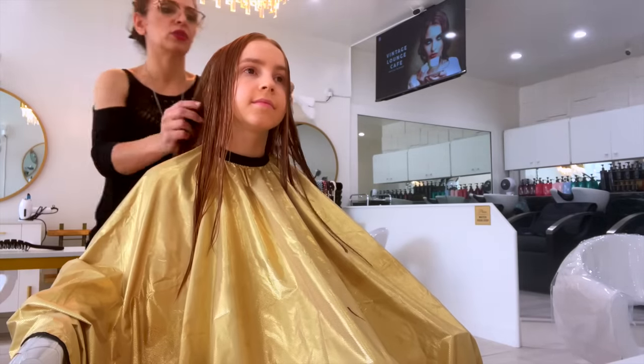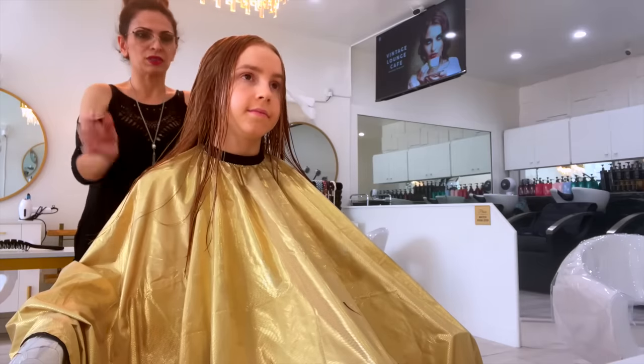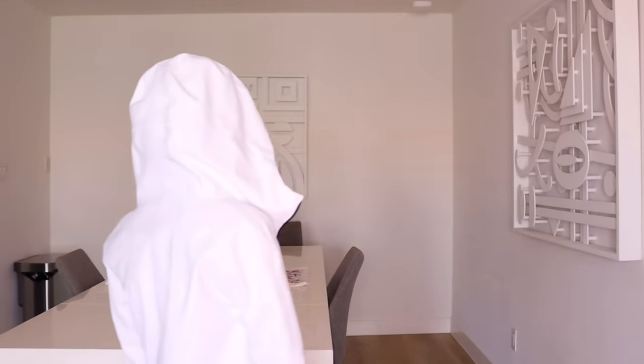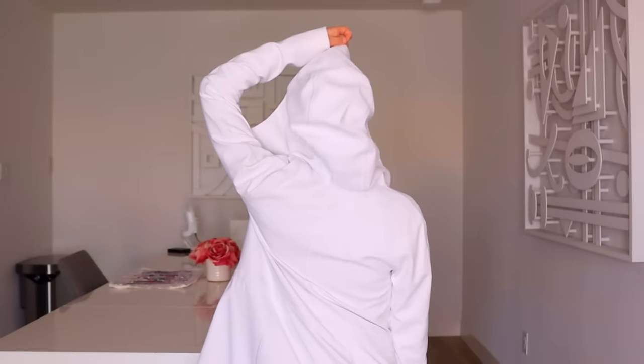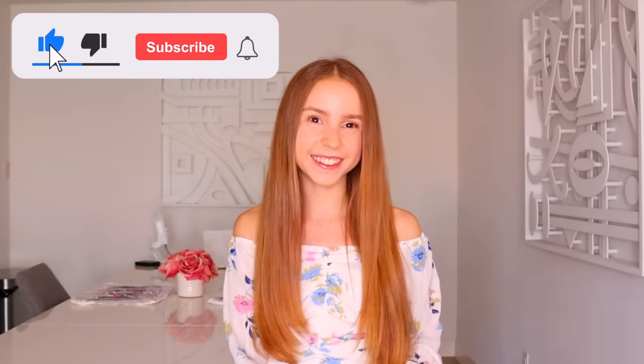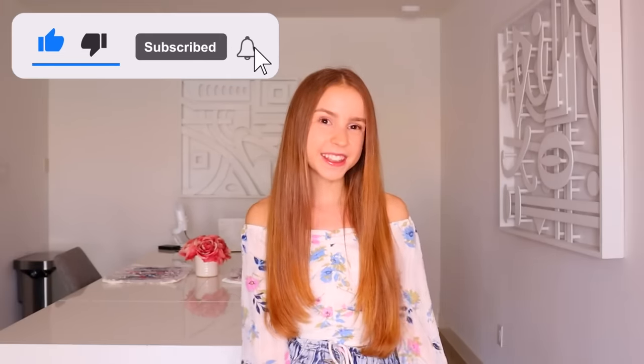Grace didn't say how much I had to get cut off, so I told the hairdresser to do whatever style she thinks will look best on me. This made me very nervous because I had absolutely no idea what she was going to do. What I am hoping for is a very minimal cut, but I think Grace wants more than that. She only cut off like an inch, so I'm really happy about that. I honestly needed a trim anyways because it's been a while since I've gotten my haircut. If you're also happy that I didn't have to chop off all of my hair, make sure to like this video and also subscribe to my channel if you're new.